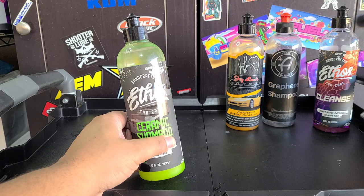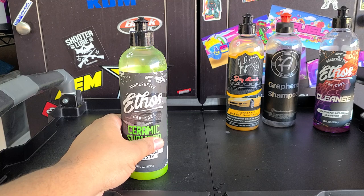So, Ethos Ceramic Shampoo — good car shampoo. Yes, these are all pretty good car shampoos. As a wash and coat? I'm going to say no.